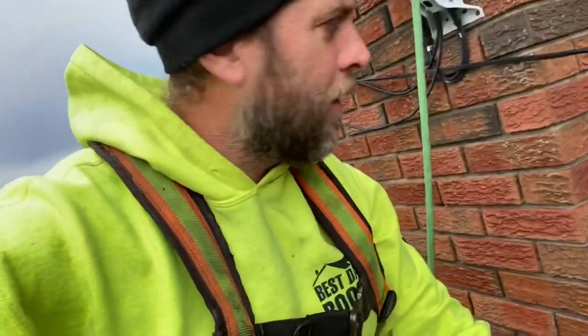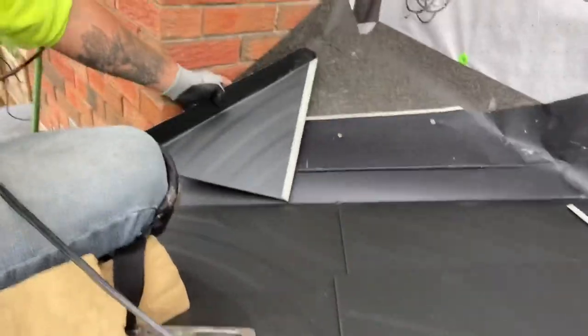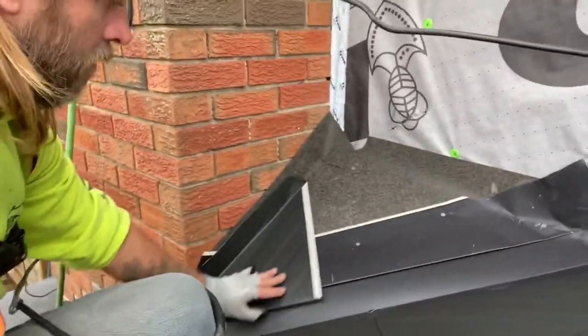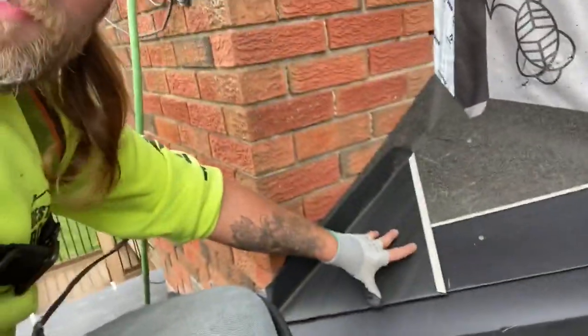We're just going to start bending up this little cricket here. This is where a leak happened — not anymore, not after I'm done with it. Got the step flashing bent up. Now it's just going to fit into place like so. You can tuck it around the edge there, just clip it and set it.